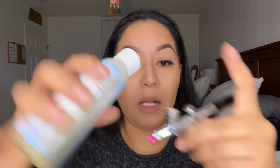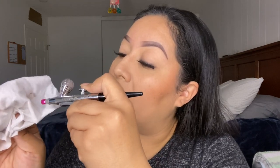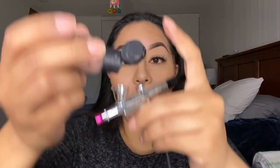I forgot the highlight! Let me spit the color out — now I have to clean it. I'm going to go in with rose gold. I'm putting a couple drops in with the Dinair cleaner and just waiting for it to go clear. There it is — I'm adding three drops of rose gold. And there's the highlight!